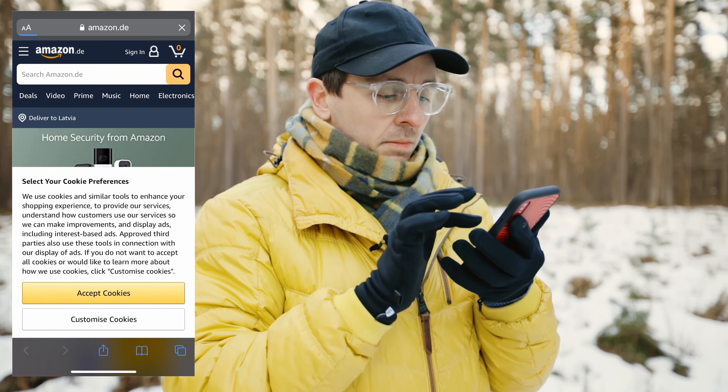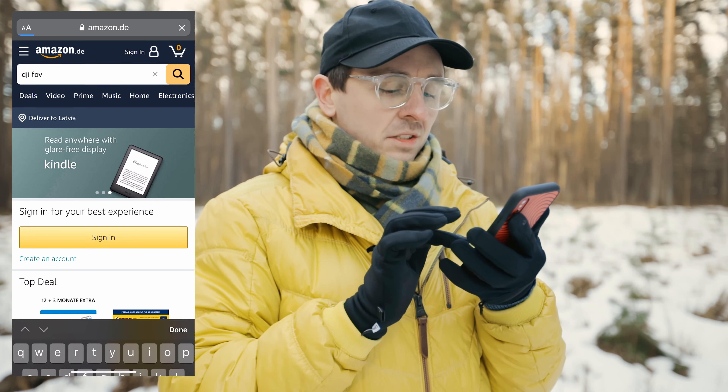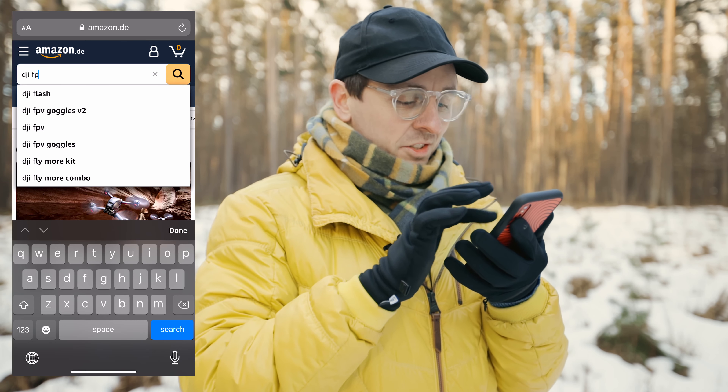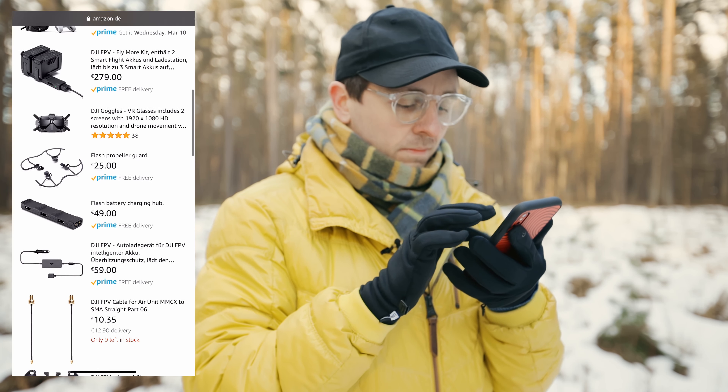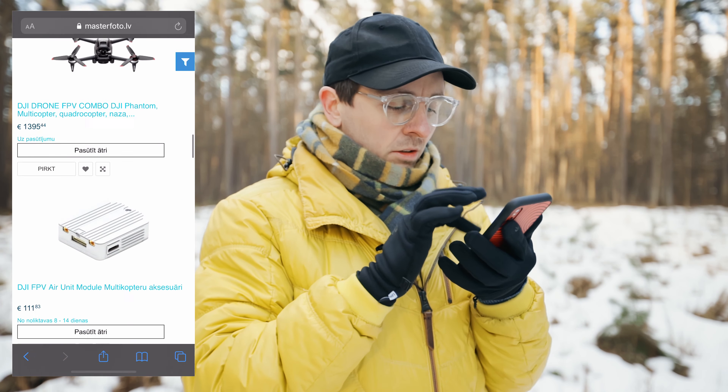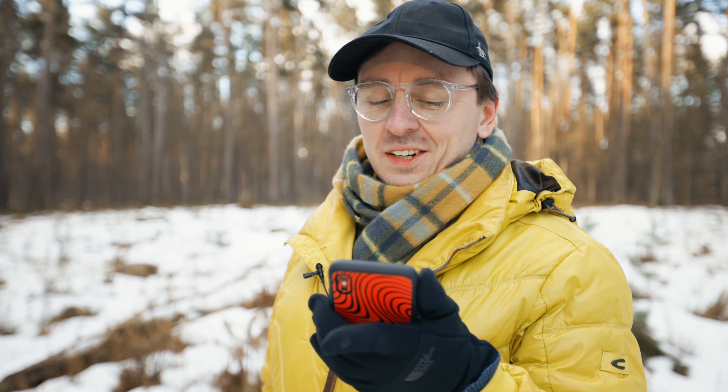Let's check Amazon too — maybe that's the way to go. The same price, but plus shipping and no warranty in my country. And here it's even more expensive. I've heard that if you crash your drone, a new one costs about 800 euros — or was it US dollars? So maybe the drone itself in euros will be around 800 to 900 — really expensive.